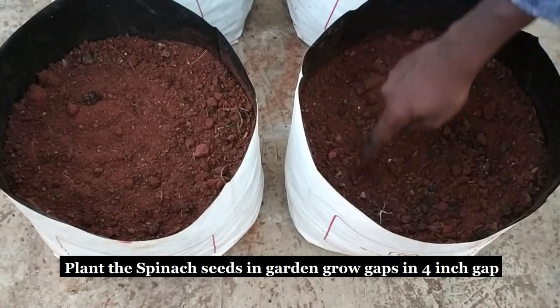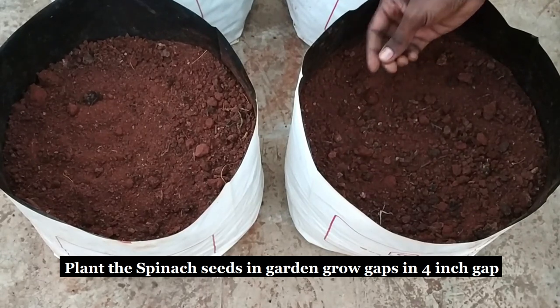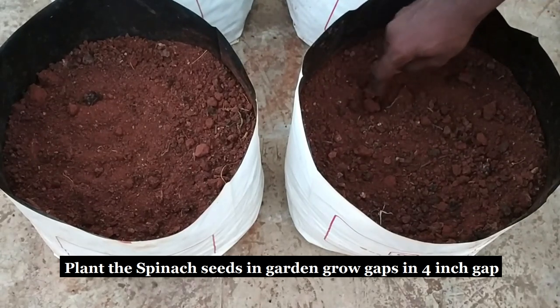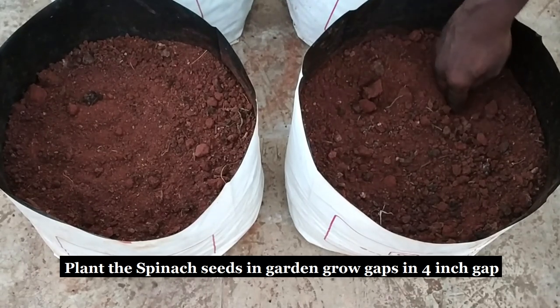These are spinach seeds ready for planting. Plant the seeds in the individual garden grow bags and cover them with a thin layer of soil. Water them thoroughly on a daily basis during the evenings.